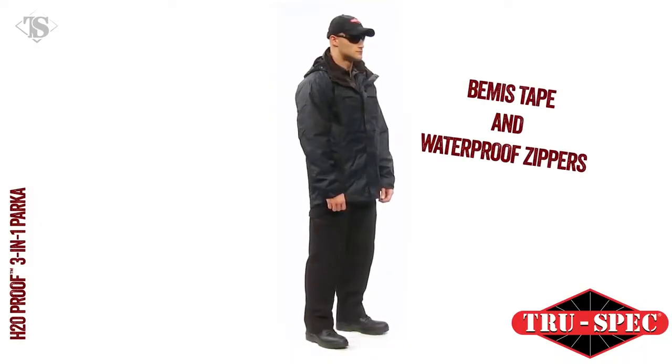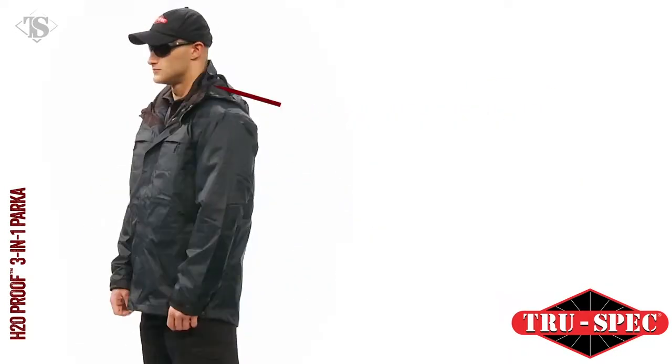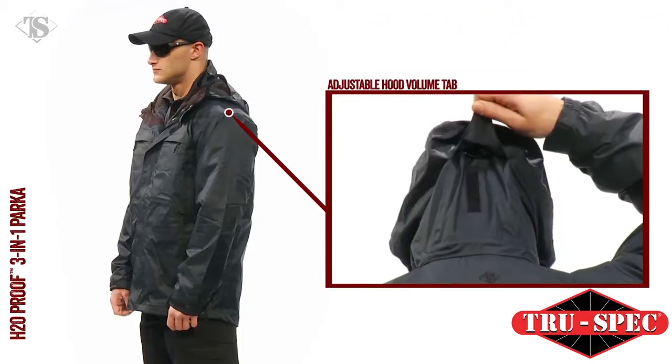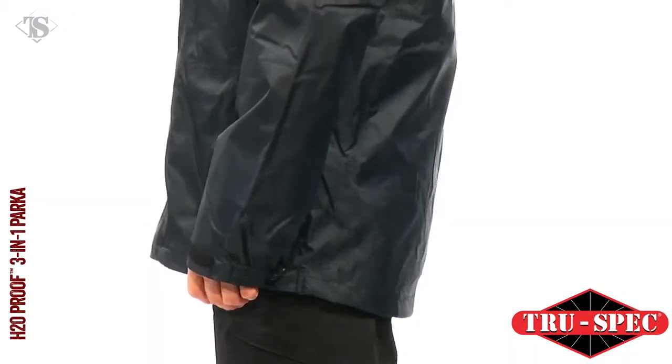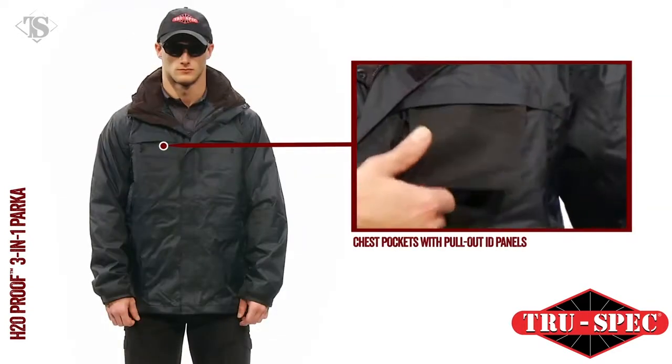With high-quality taped seams, the detachable, rollable, and stowable hood features a wraparound chin guard, flexible wire brim, hood volume adjustment tab, and additional length in the waist to ensure you'll stay dry in any weather.